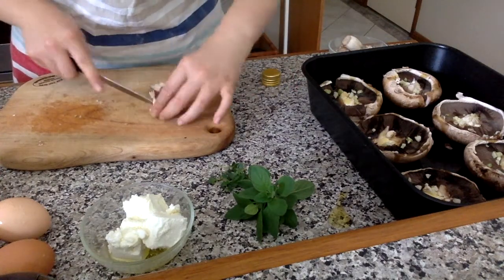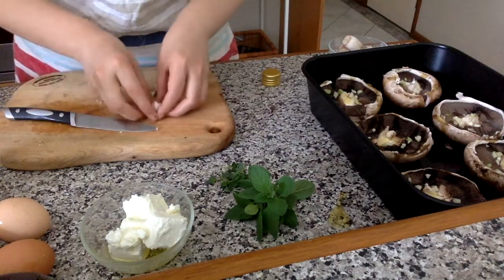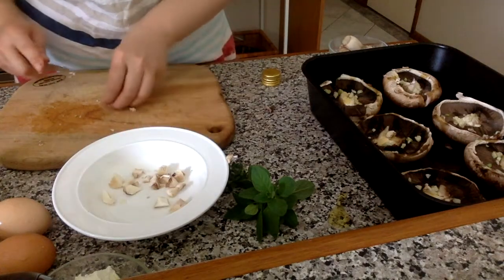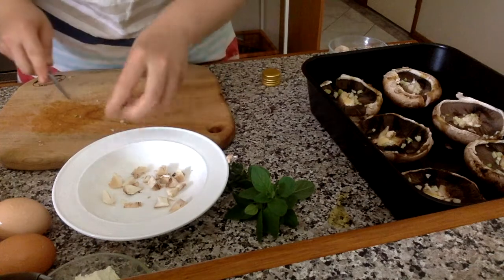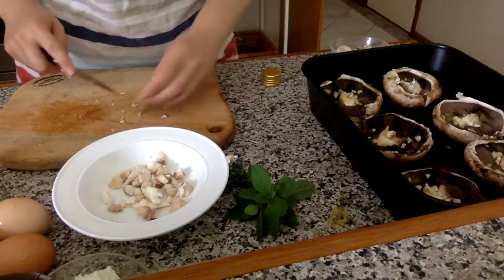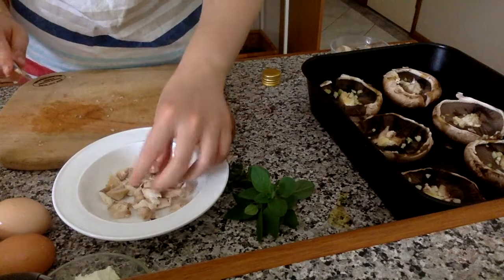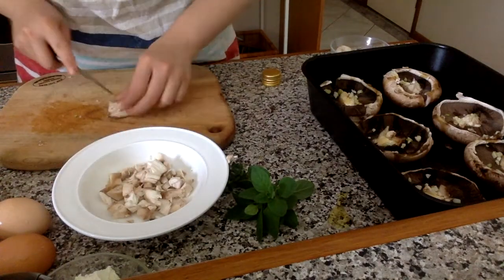Next I chop up the stems. I've got quite a few here — some I'll use if I'm making stock, some in a mushroom gravy, and if I'm making an omelette for breakfast the next day I'll use them up then too. For the filling, you can put whatever you like — I've done it before with couscous or quinoa along with the egg. You don't have to use feta either; cream cheese works well too.